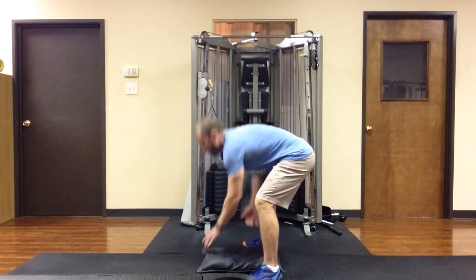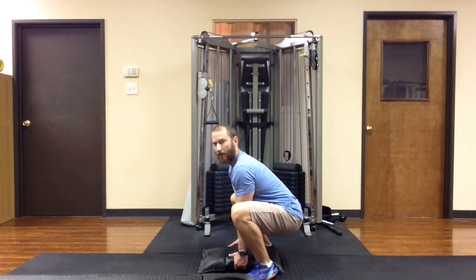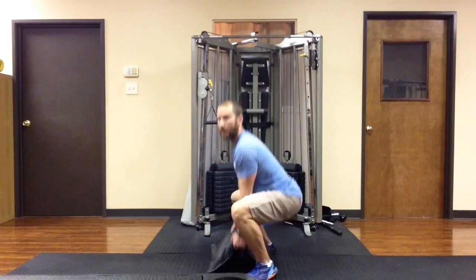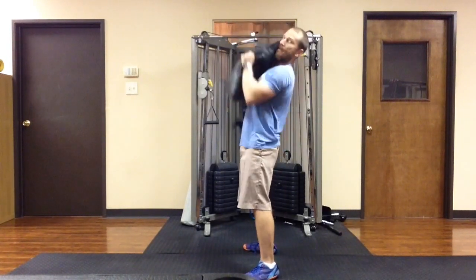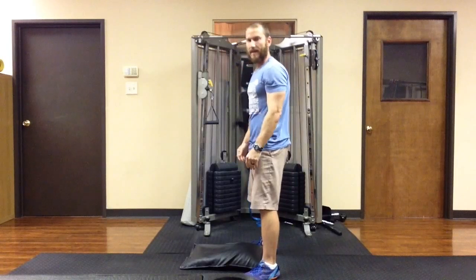From there, pick it up in one motion. Create momentum that takes it up to shoulder level. From here, push it up overhead and drop it back down.